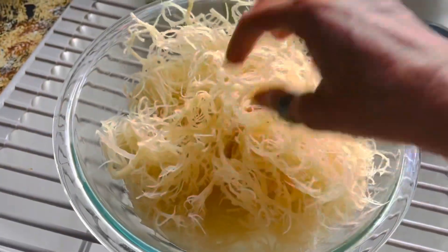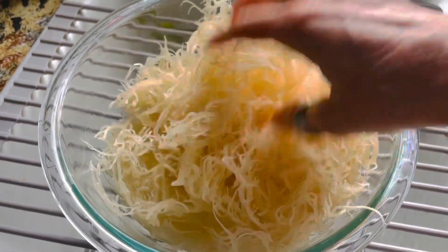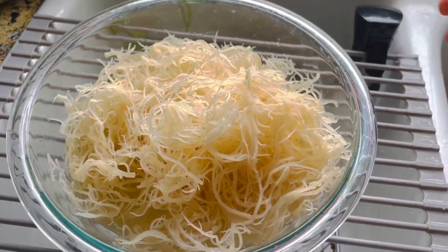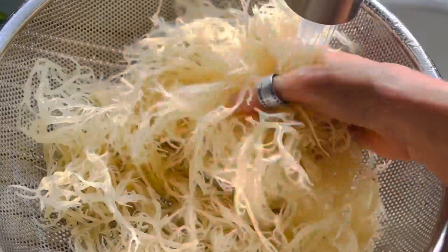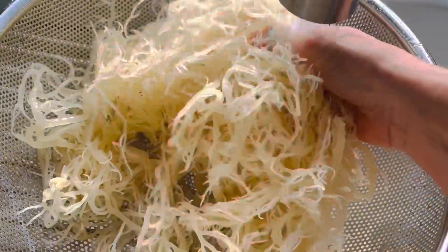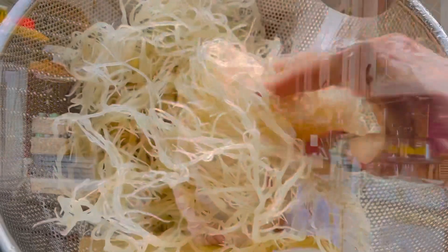You can see the sea moss has really expanded and I'm going to rinse it again one more time. You can see it has absorbed a lot of the water. You want to make sure with Irish sea moss that you really thoroughly rinse it before and after, because this has been in the sea and you're putting it in your body. Sometimes if you really look closely, you might see some rocks or sand, so you're going to really rinse this out very well.